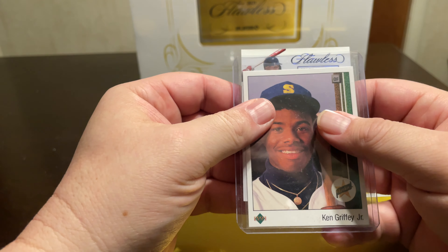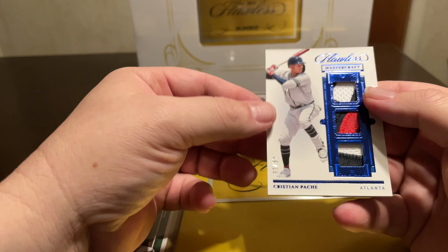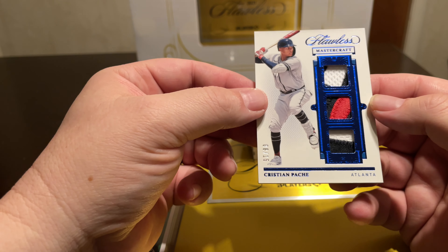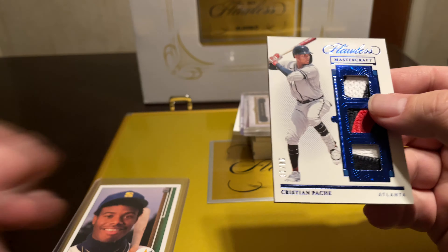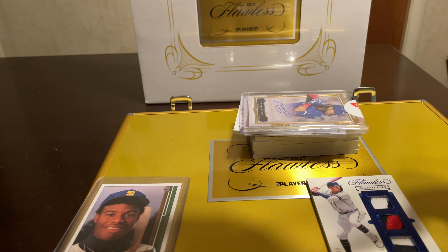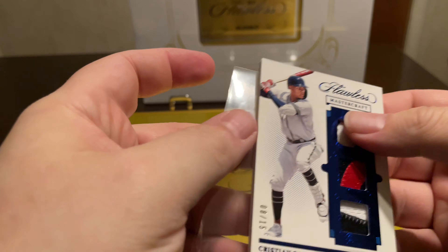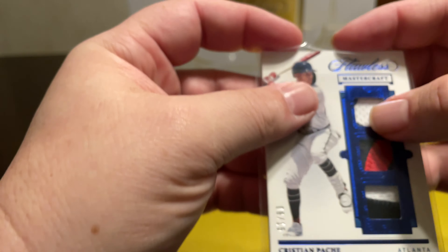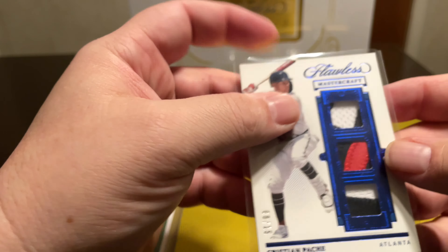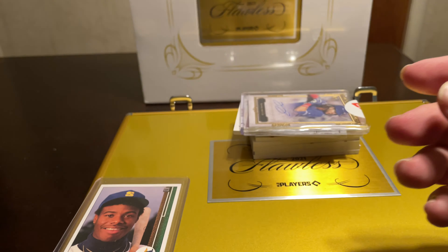Let's see who the first relic card is. Got a Cristian Pache triple patch — Mastercraft. Really beautiful card. Unless any of these cards are ones I need in my personal collection, which probably won't be many, I'll end up putting this one online to sell. But there's the first one.